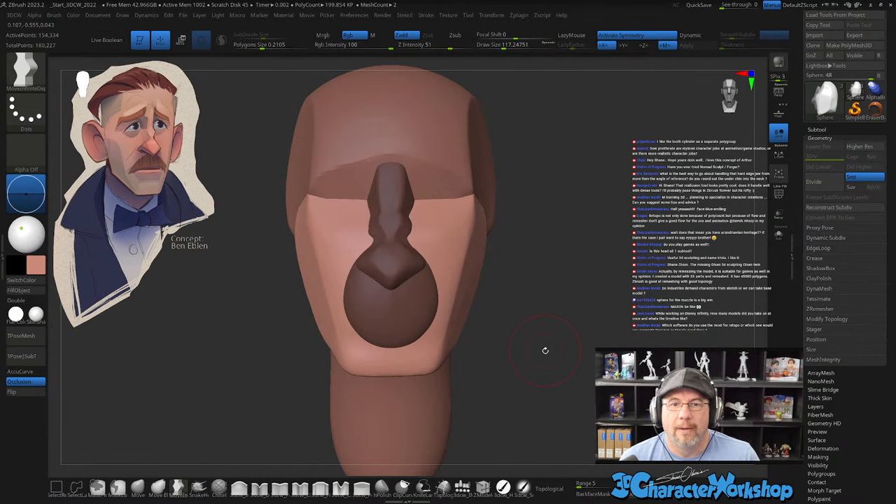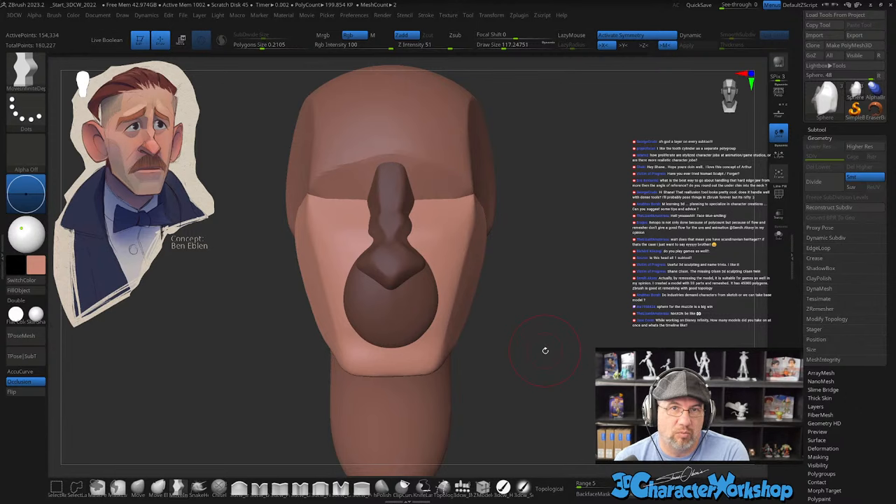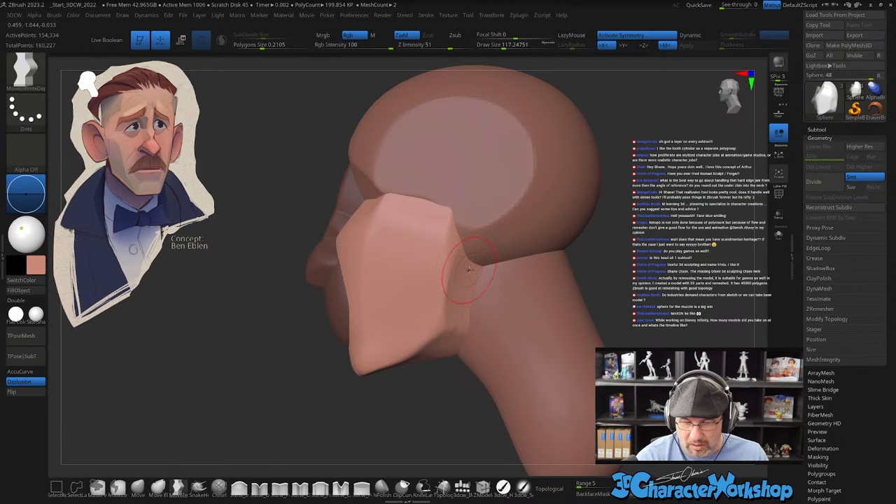What's the best way to handle a hard edge from the jaw given more than one angle of reference? I'll combine it eventually and then work out that seam — after I combine them that hard seam right here will go away. Until then I just kind of work through it.